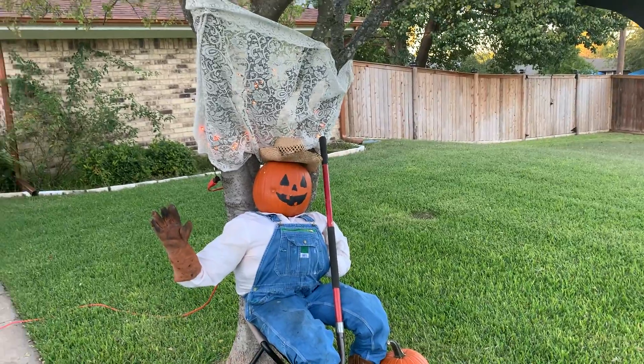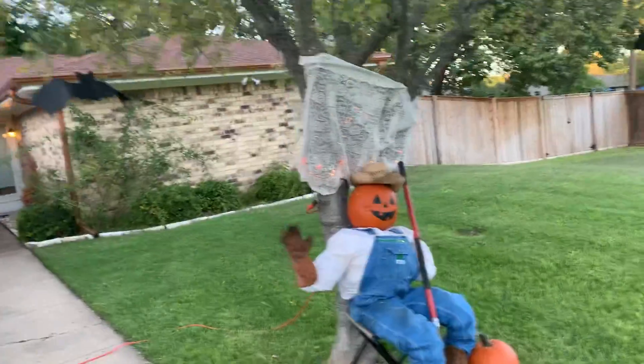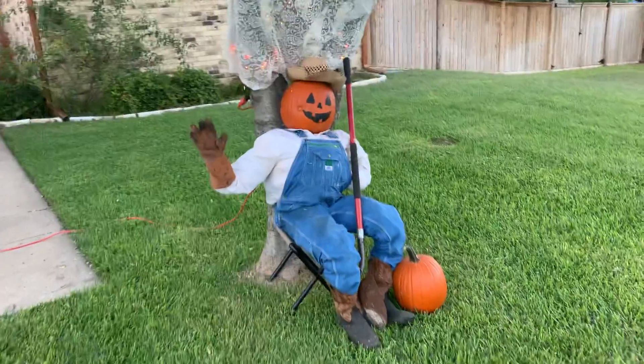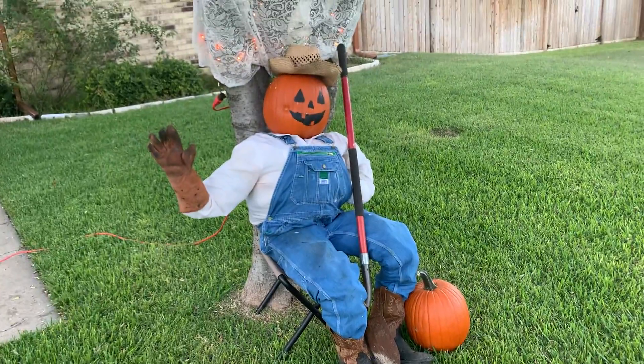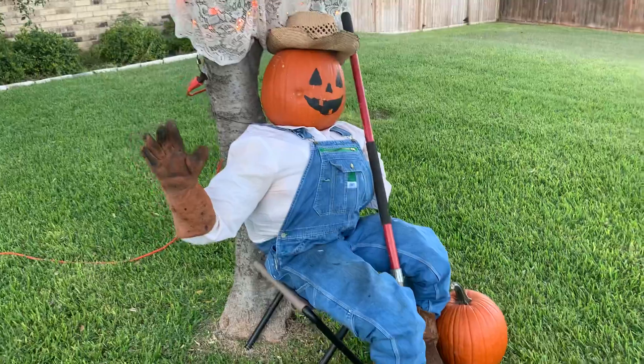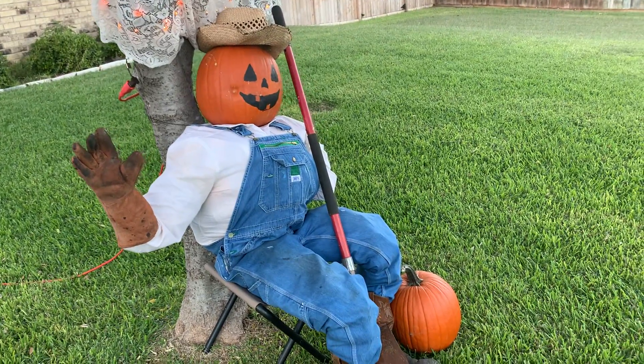Hopefully this gives you guys an idea of something quick and easy you can do. Spend about 25 bucks — a dollar on each of these at your favorite dollar store — and some pumpkins, old clothes, aluminum cans, paper bags, or whatever you've got laying around. That's it, till next time, thanks for watching.